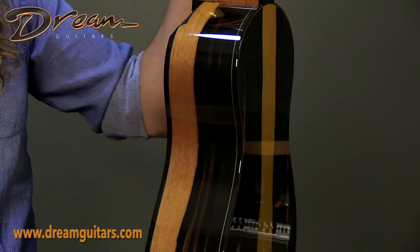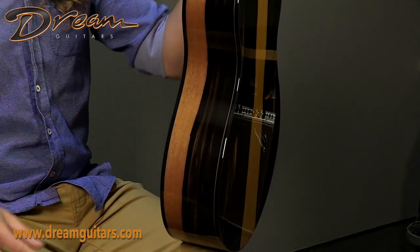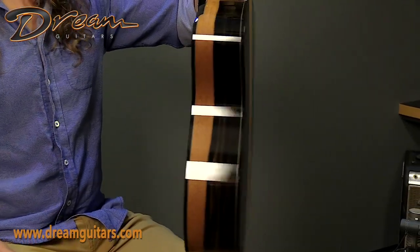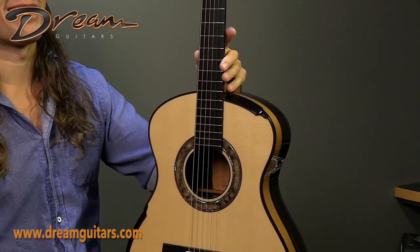It's a triple O size guitar — a smaller instrument, but it has a very big voice. The trebles are very round and have a strong liquid treble quality to them that is fantastic. It's a really good fingerstyle instrument.